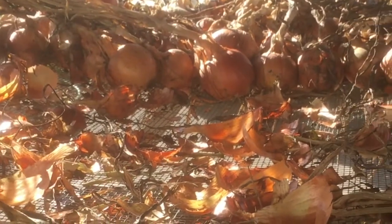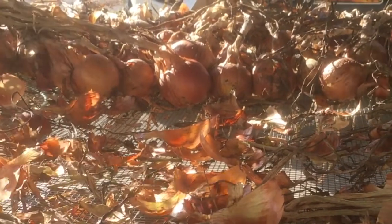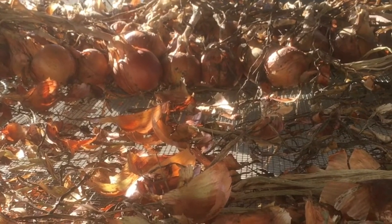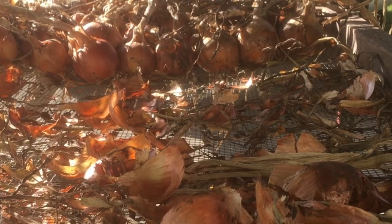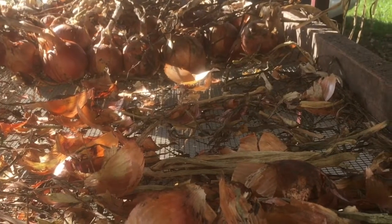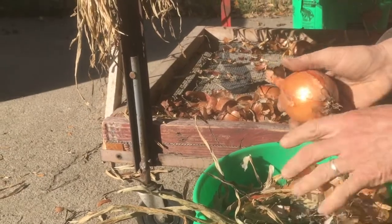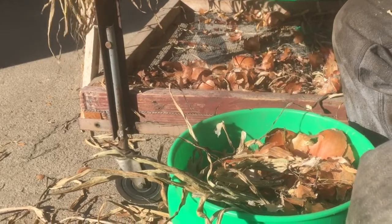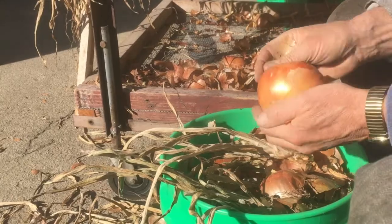As you're prepping the onions you'll want to carefully inspect them to make sure that they will store well, culling any that show signs of rot. We also select out all the smaller ones as we go because those won't store very well over the winter, so we just designate those to eat first. Once they're cured, just remove the dried tops, the roots at the base of the onions, and any dirt from the skins, but leave as much of the skin — the protective coating — intact as possible.